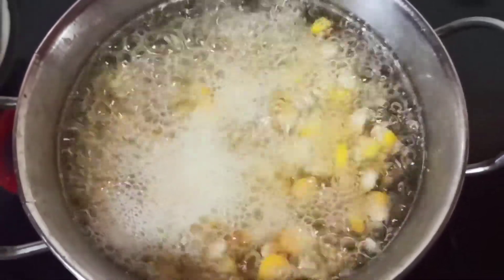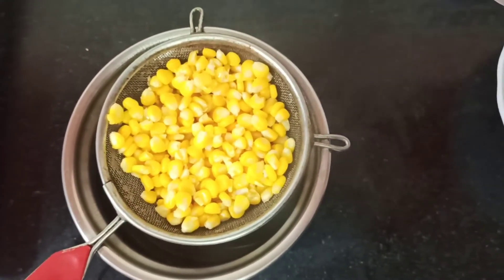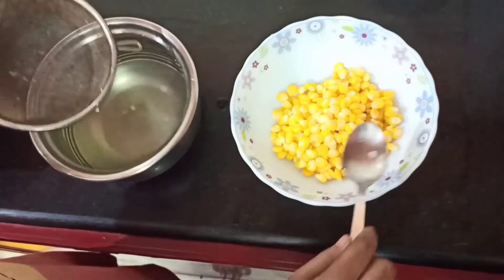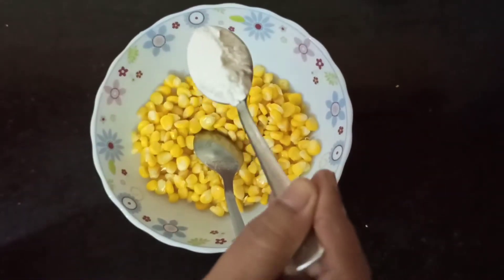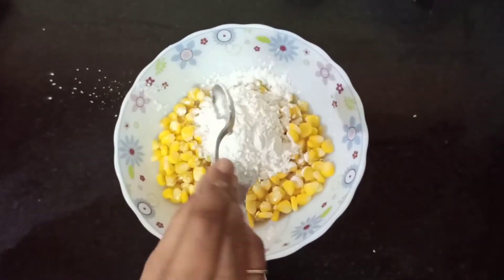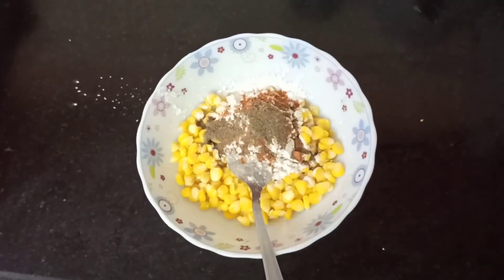After two minutes, we can switch off the stove, drain the water, and transfer it to a bowl. After transferring, just rest it for two to three minutes so it is left with only a little moisture. Now we can add two teaspoons of rice flour.